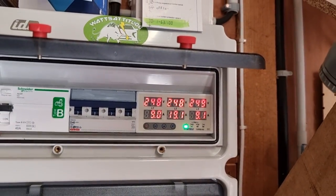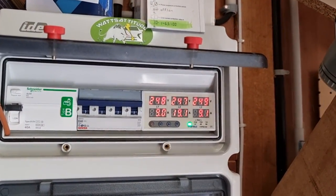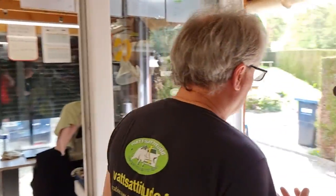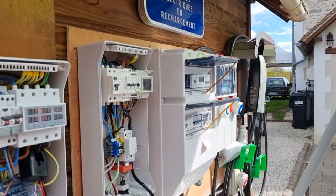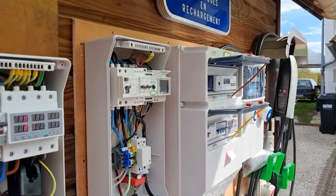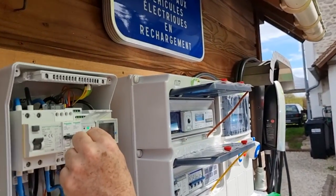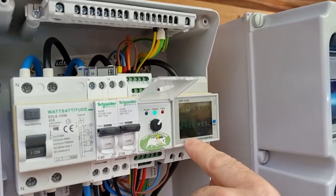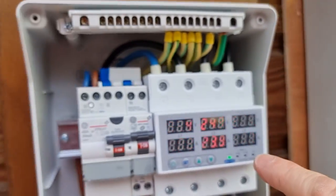On précise qu'ici on est en triphasé. Comme on a un abonnement de 24 kVA, donc 40 ampères par phase, on ne s'est pas arrêté à 45 ampères en principe. Mais comme on n'a pas de Linky, on va pouvoir dépasser un peu et voir si le délestage réglé sur 45 ampères fonctionne — parce que si on dépasse 45, ça saute. Je passe en 16. On est en 10, on va arriver à 16. Là on est à 23, 24.